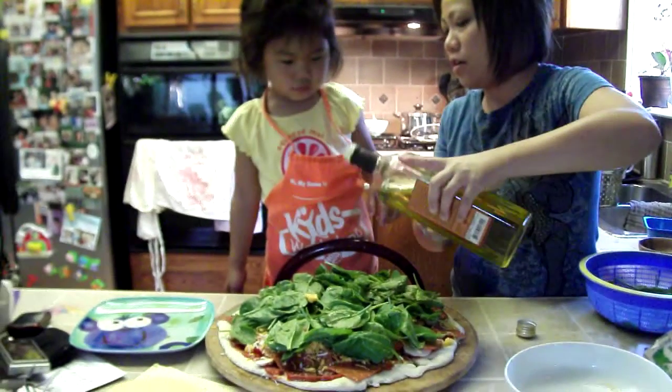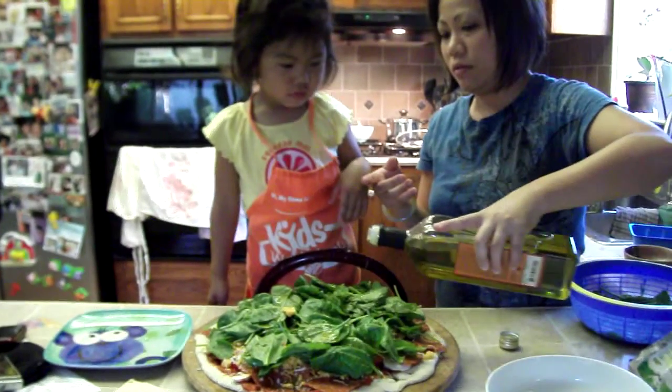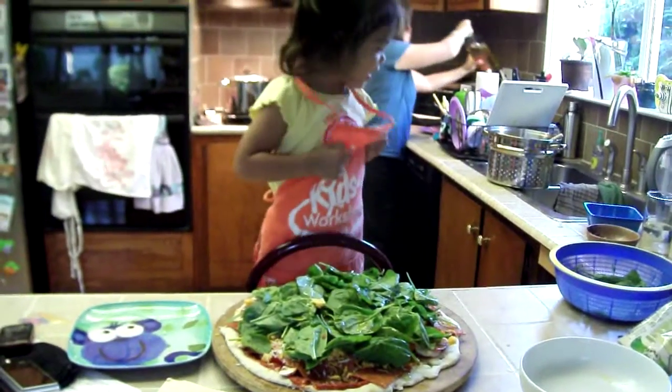I'm going to just drizzle some olive oil for the spinach. That's a lot. Oh my goodness. You make it very hot.